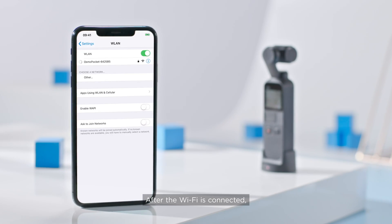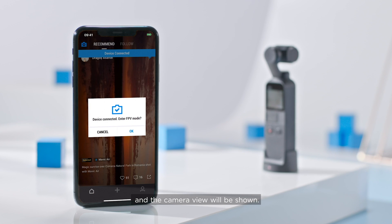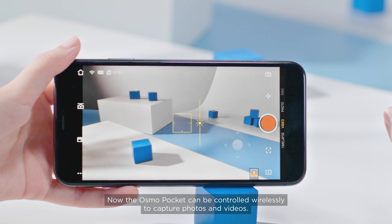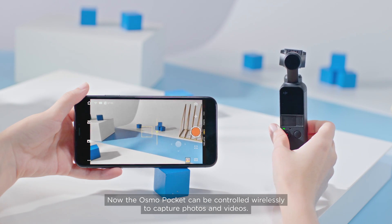After the Wi-Fi is connected, launch the DJI Mimo app and the camera view will be shown. Now the Osmo Pocket can be controlled wirelessly to capture photos and videos.